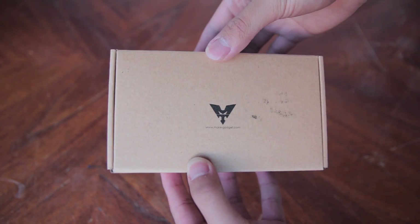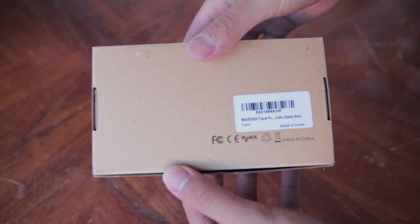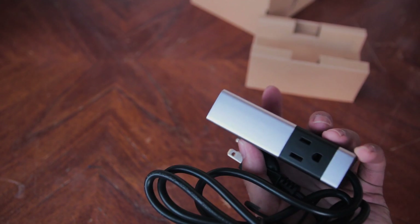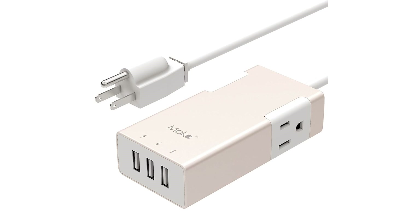I'll put a link in the description to Amazon so that you can purchase this power strip and get the most updated prices if you're interested. The MakeTech Aluminum Travel Power Strip comes in 4 different colors: Gold, Silver, Rose Gold, and Space Grey.